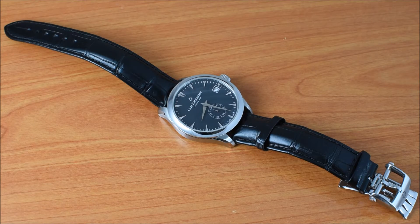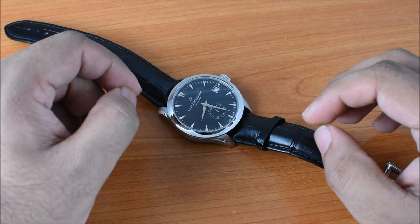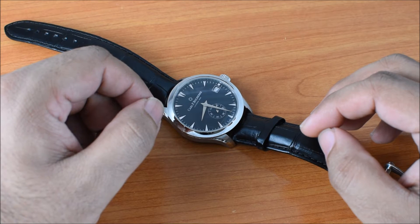Hey everyone, it's Jason here at Horology Middle East, and today we're going to talk about the Carl F. Boucherer Monero Ferrufro. This is a new watch that was announced earlier in the year at Baselworld. But before we talk about the watch, I want to talk to you a little bit about the brand itself.